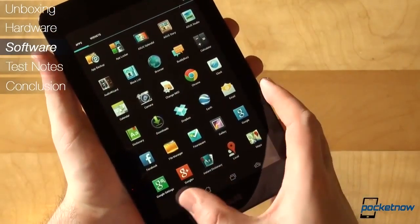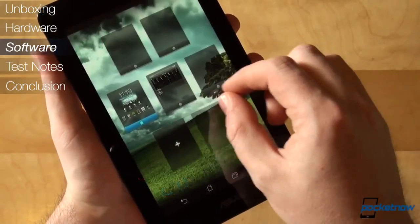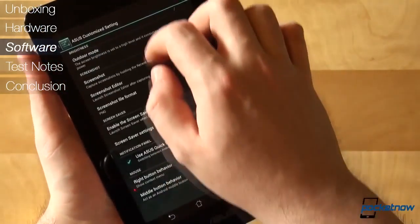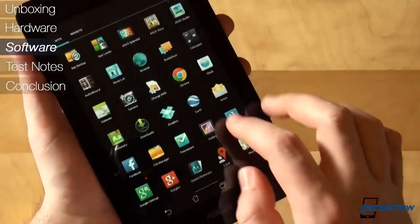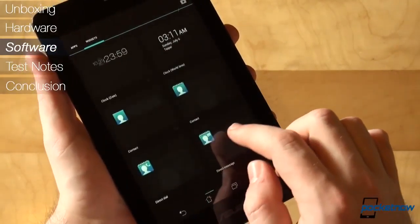On the software side, you're greeted with Android 4.1.2 out of the box, with a light ASUS skin on top of it, which tries to keep things as close to stock as possible. The custom notification shade and the ASUS keyboard can be easily disabled by flipping a switch to revert everything to the way Google intended Android to be. Sure, you're left with other ASUS-specific features, but they're not that much in your face, like custom widgets or some menu options.